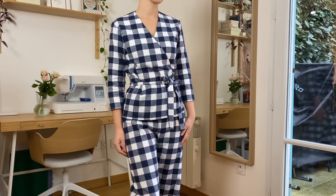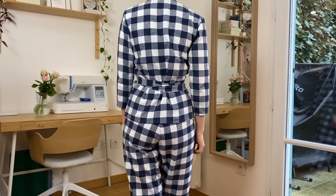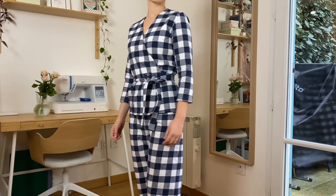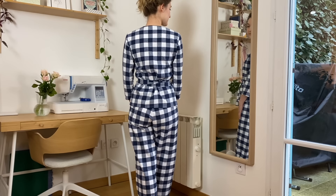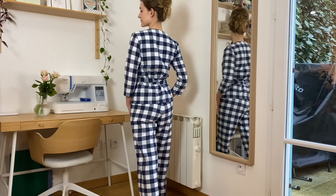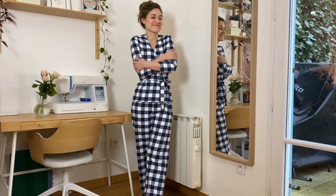I think the top is pretty comfortable, though I don't actually wear it very much. For pajamas, I've discovered I much prefer very loose, stretchy fabrics on my arms — not stiffer fabrics. But it does keep me pretty warm. I love the pajama pants and I'm very happy with the way this project turned out.